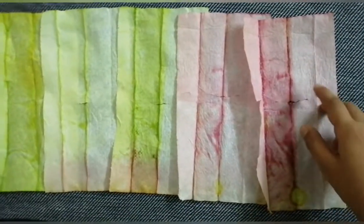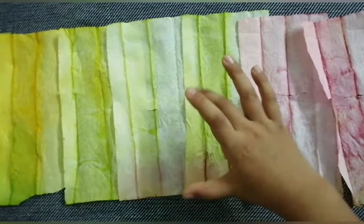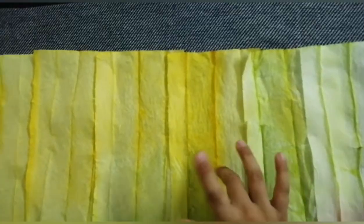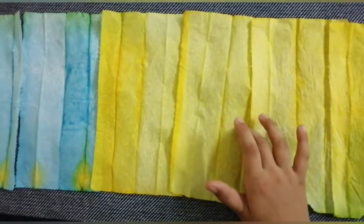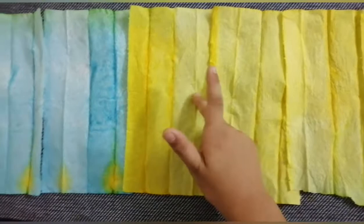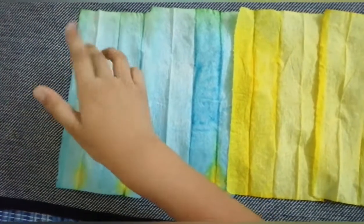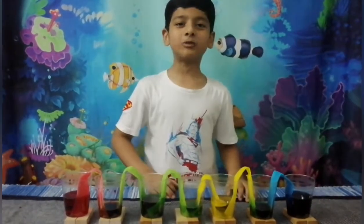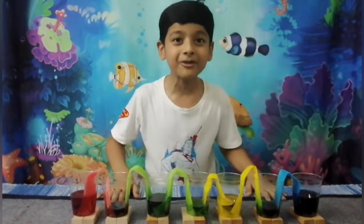Okay guys, I'm going to show you how it works now. Red to green, red to green. Green to yellow, green to yellow. Yellow to blue, yellow to blue, yellow to blue. Blue to nothing, blue to nothing. Wow, so that was really cool, right? So bye guys, and don't forget to like, subscribe and share, and don't forget to watch my other videos. Bye guys!